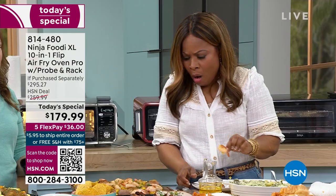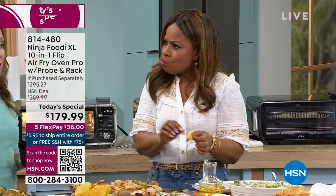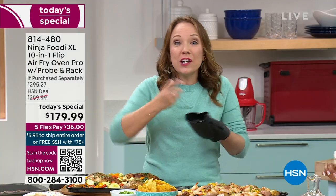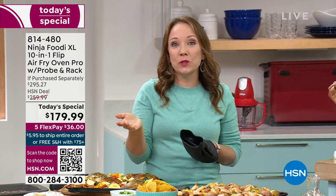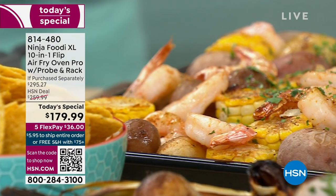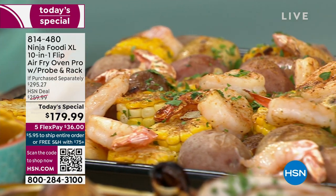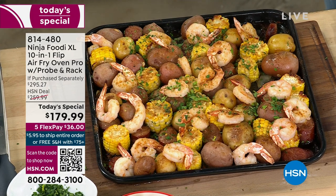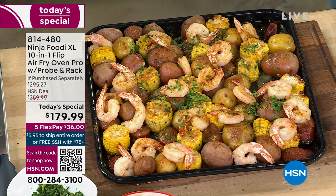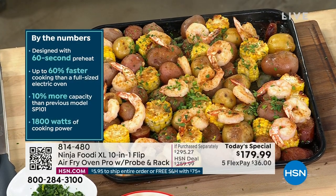Sheet pan meals are my favorite. Inside the recipe book there's actually a meal builder that gives you some inspiration and ideas for building sheet pan meals. You just pick your protein, pick your vegetable, pick your spice — even if your vegetable is corn and potatoes, you can get it done in 15 minutes.